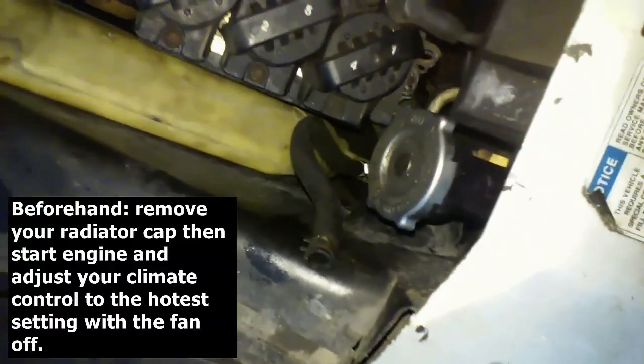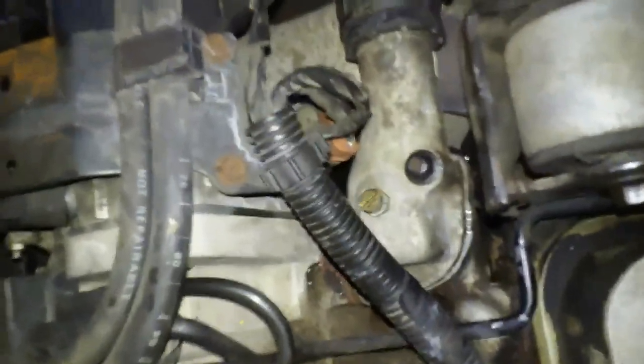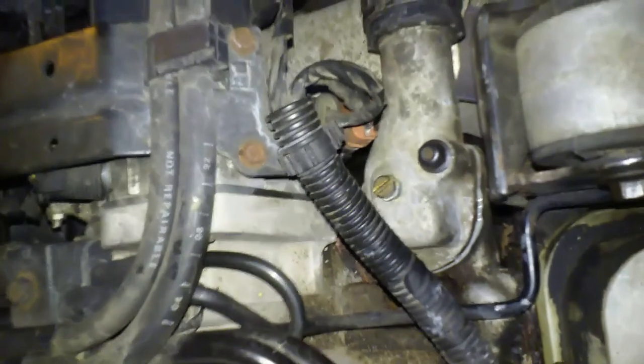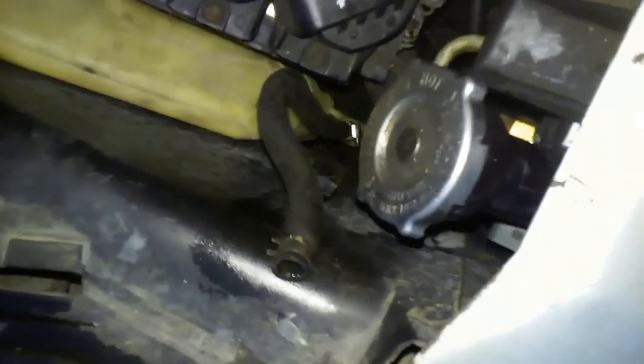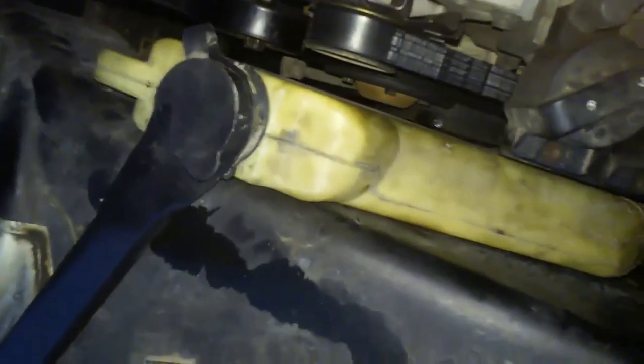First, fill this up to the top with the bleeder line open — it's just a flathead right there. When it starts to stream, close it up. When it gets hot, open it again and continually make sure it's replenished. As the coolant circulates you'll need to add more. Top it off, and when it starts to bleed again you're good. Fill the reservoir up to the cool mark — you can see the marks on the bottom.